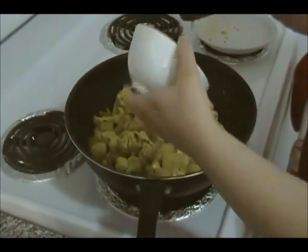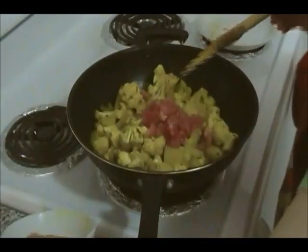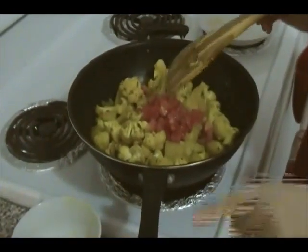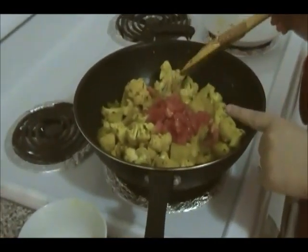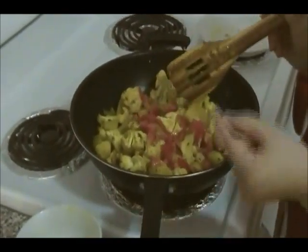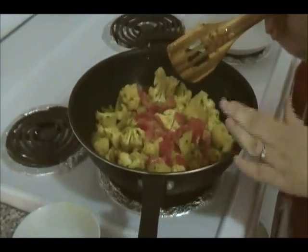Add the tomatoes, mix well, cover and leave it for 15 minutes, stirring occasionally. If you have a nonstick pan, you can add a couple more tablespoons of water and let this cook for 15 minutes or more if needed.